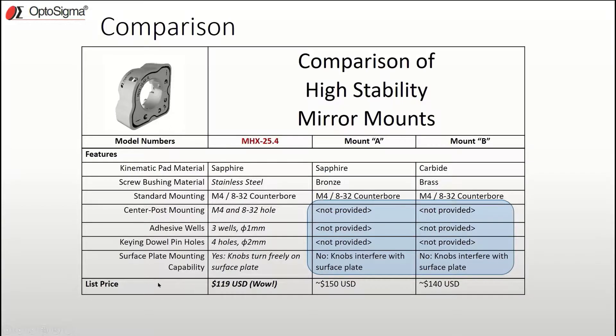In the final part of the comparison, we checked pricing — and wow. Even with the extra features the MHX has, the other mounts were 15–20% more expensive.